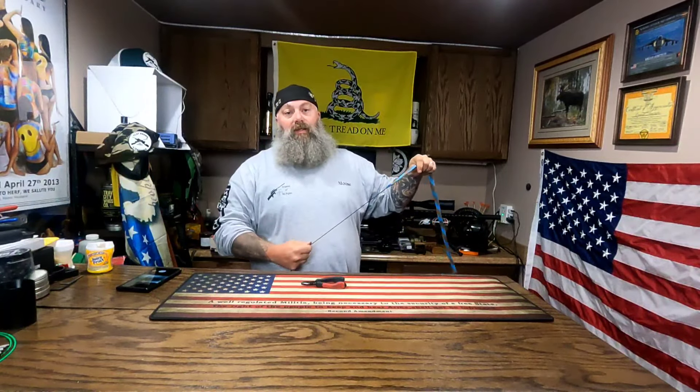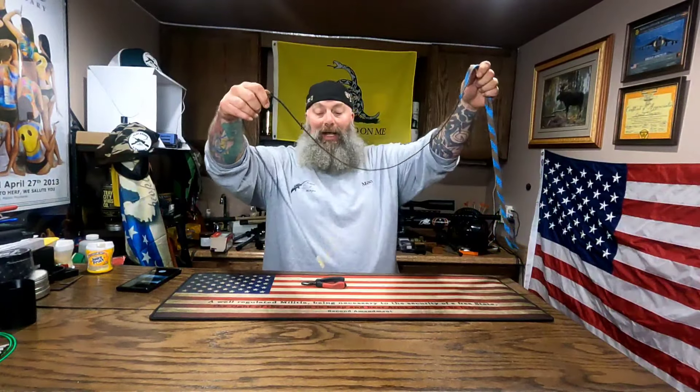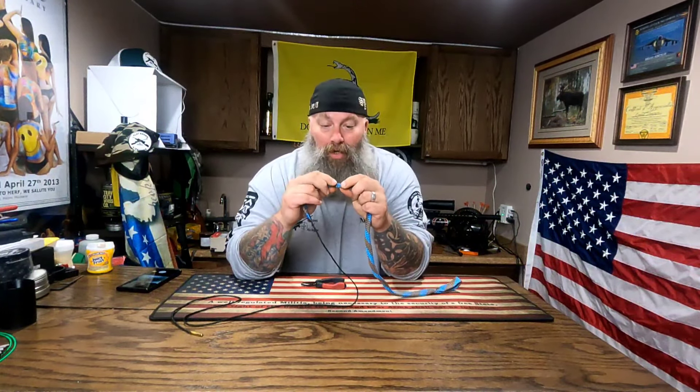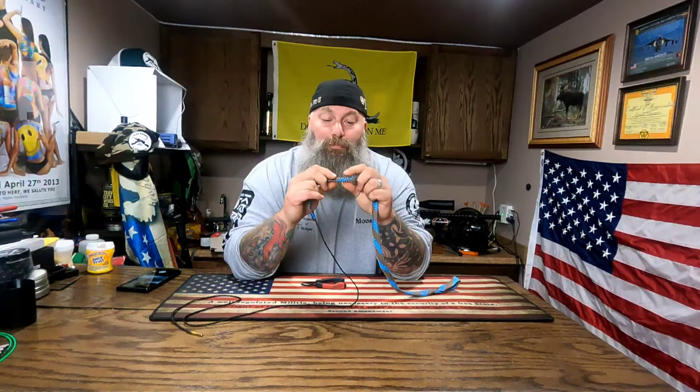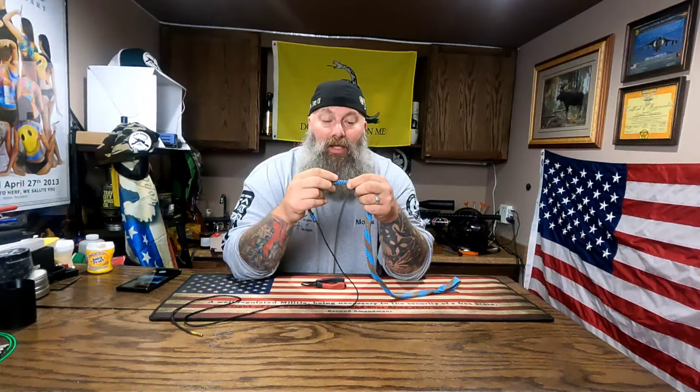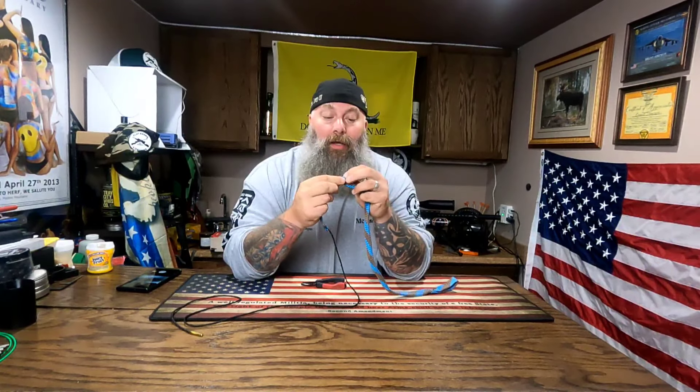Everybody's got an opinion, but one thing I've found over the years is that some people insist it's okay to send a brass brush down your bore. I highly disagree. Most of these bore snakes have a brass bristle embedded in them, and we're going to remove that today so we don't have any issues with our gun.